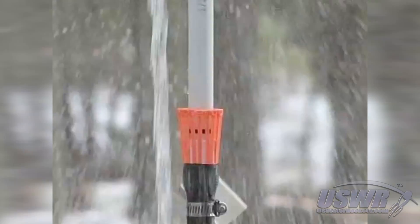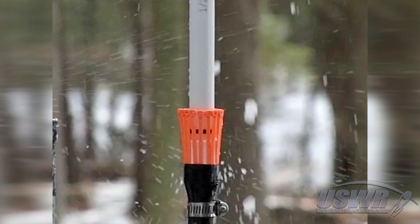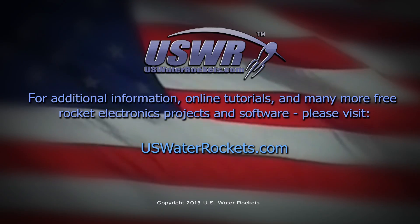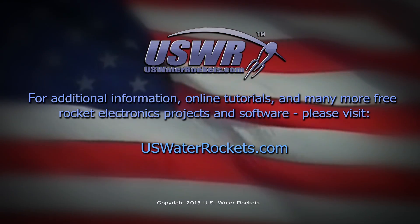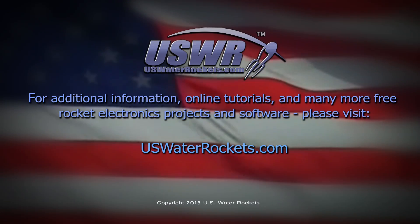We hope you find our research useful and will help us continue to improve this design. For additional information, online tutorials, and many more free rocket electronics projects and software, please visit uswaterrockets.com.